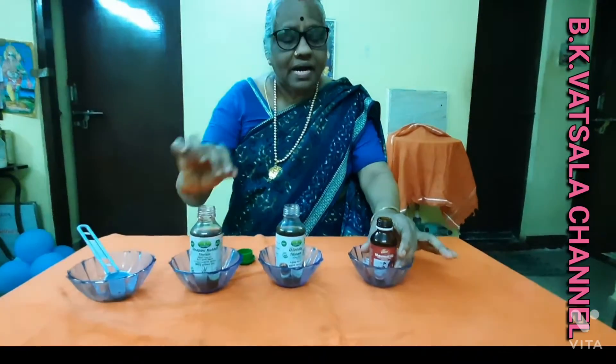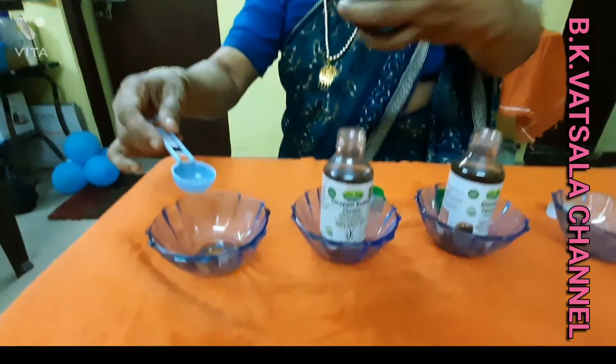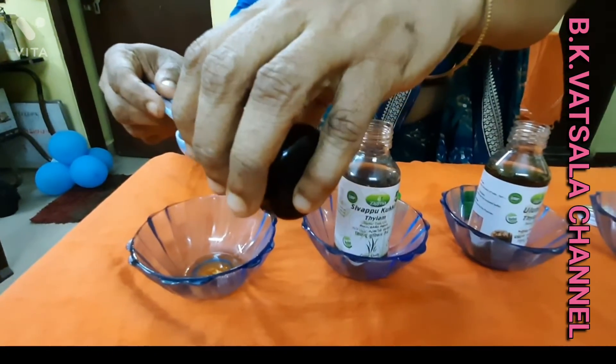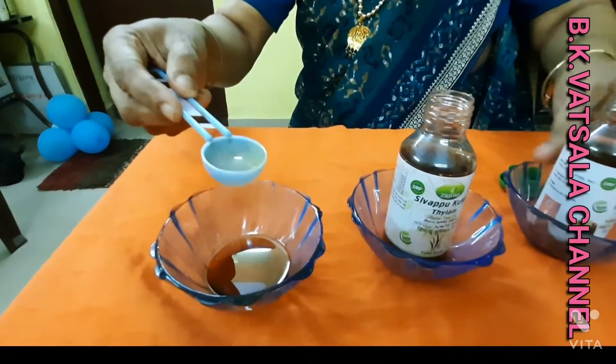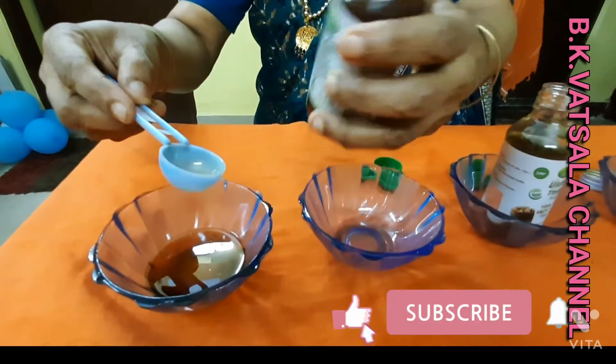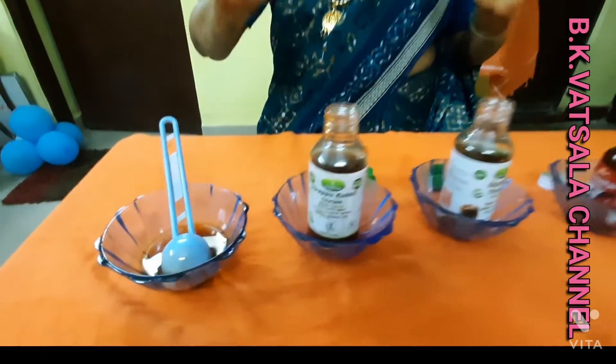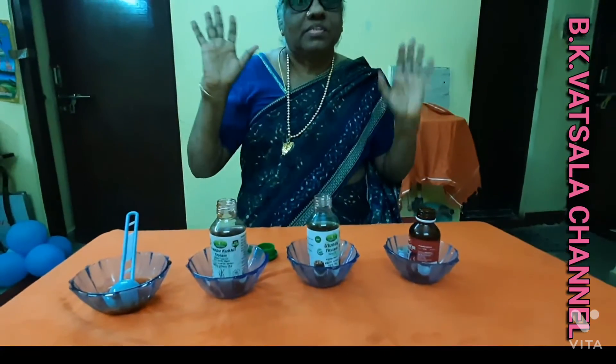We add 3 ingredients in the pan. We add a spoon in the pan, 3 sides of the pan, 1 spoon. It is one of the colors that we have. We have three colors.